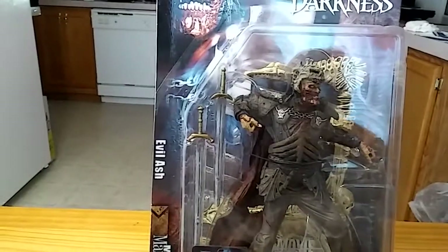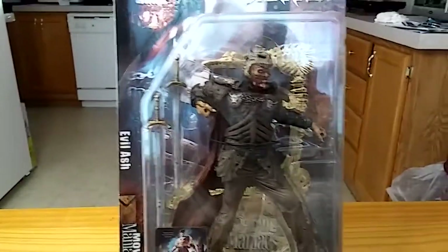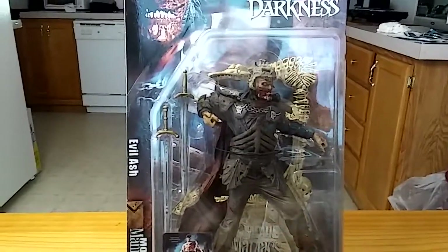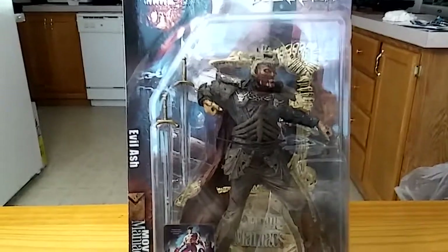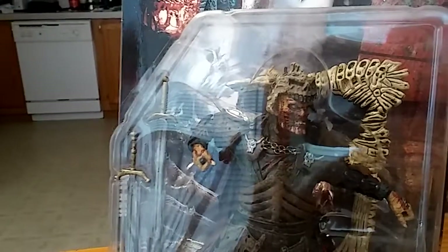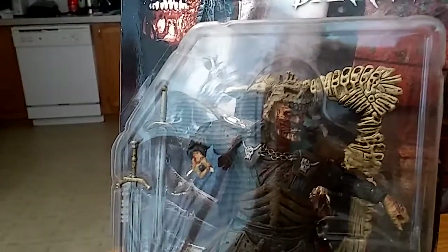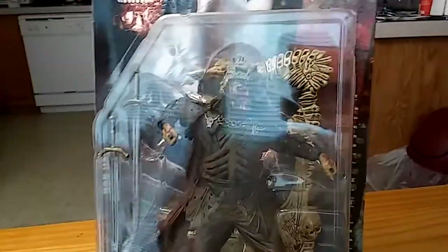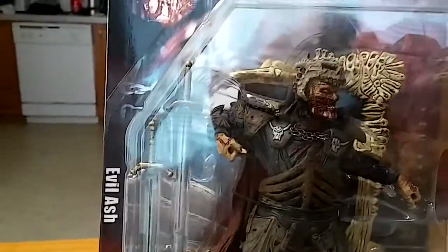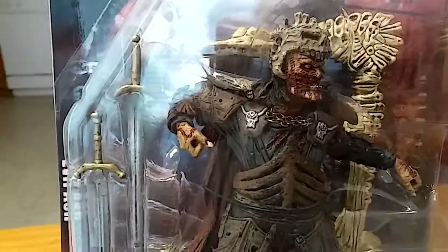I haven't really been buying stuff that much — well, that's a little bit of a lie. I have been ordering stuff off the internet, so I do have a bunch of stuff coming my way. But as far as going to comic book stores and purchasing items, I have not visited comic book stores in a while. I guess it's a good thing because I'm not spending so much money there, but there is this evil thing called the internet, and I have been spending quite a bit of money there.